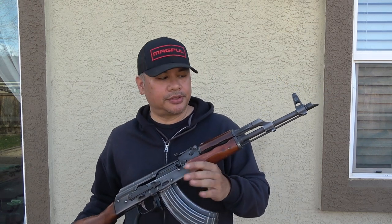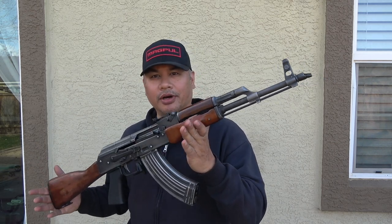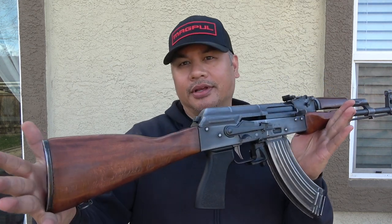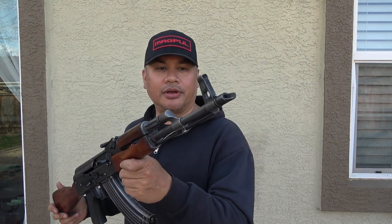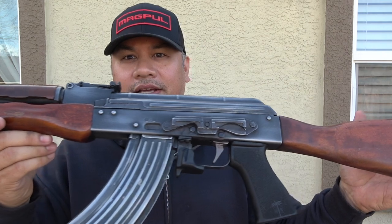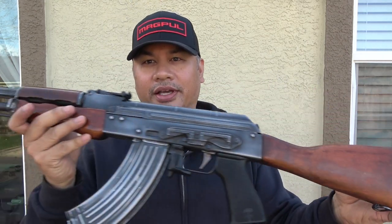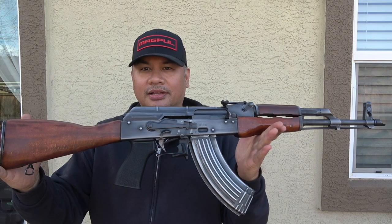Welcome back — just a quick show-and-tell on my zombie apocalypse rifle, slash SHTF rifle, slash do-it-all rifle. This is my Romanian SAR-1 AKM. It was imported in the late 90s to early 2000s, so there aren't a whole lot of these out there. They were built at the Kugir factory in Romania.